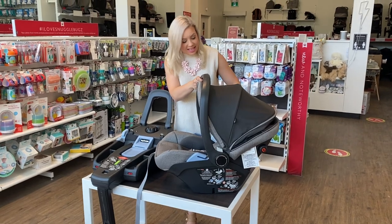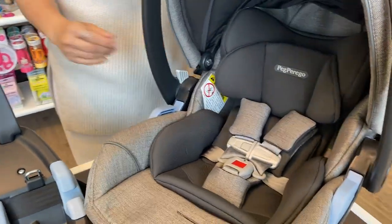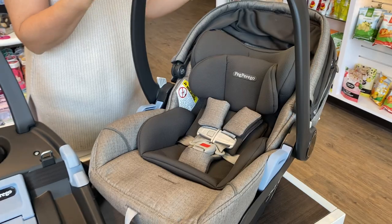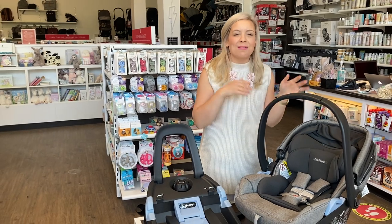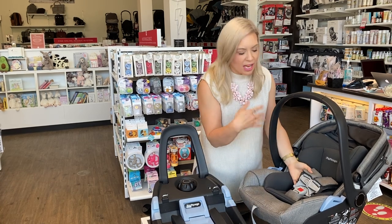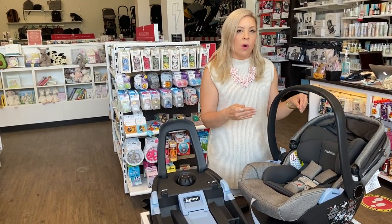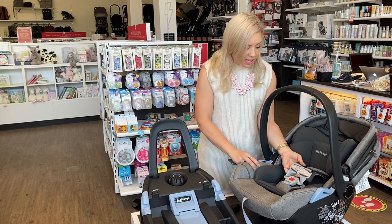As far as the inside goes, we said 4 to 35 pounds or 32 inches, whichever comes first. There is extra padding like an infant insert that, depending on the size of your baby, you're going to want to take out. Personally at the hospital I couldn't figure out why I couldn't get my little guy in — it was because the infant insert was there and he was a big baby, so you just pull it out. There's a five-point harness with little cushions, and always remember you need to keep that chest clip up at armpit level. Even if your little one is small, you might want to unbutton these cushions to ensure that clip is where it needs to be.